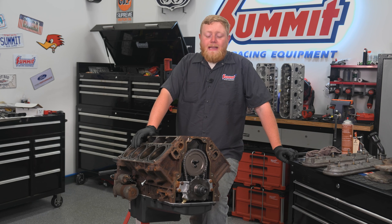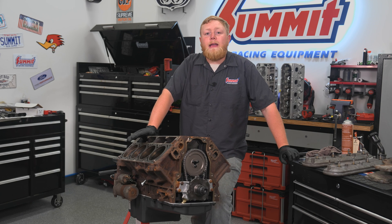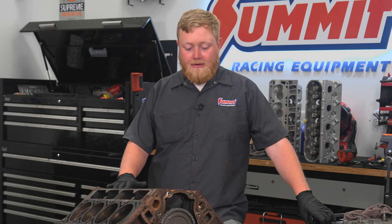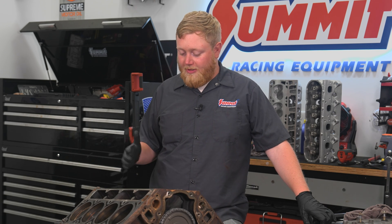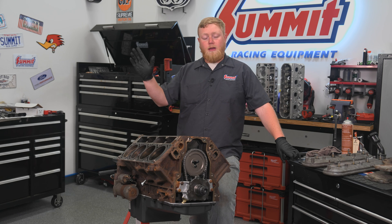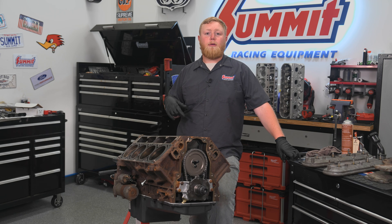So we're getting back into putting this thing together. Me and Brian left off by cleaning this thing up and getting it ready. I'm going to go ahead and finish putting this thing together — it should be pretty straightforward. I'm going to be throwing some lifters in it, head gaskets, and we're going to throw the heads on and get the head bolts in, torqued.